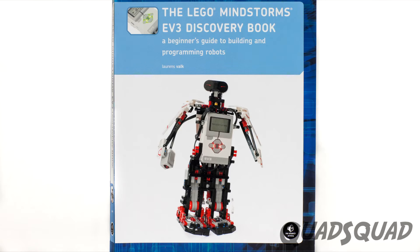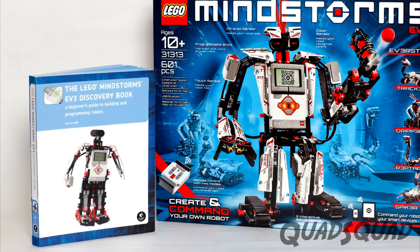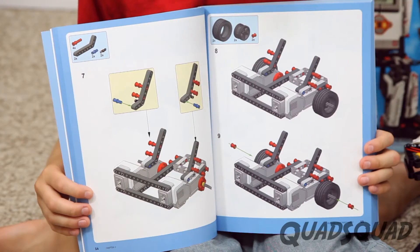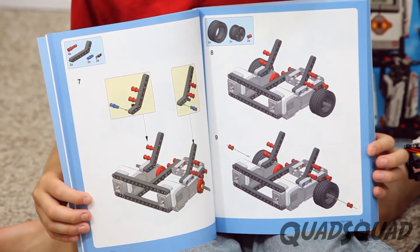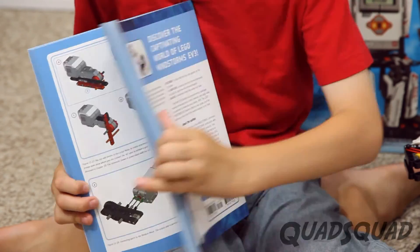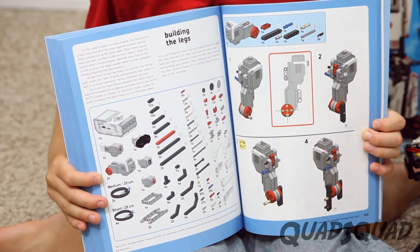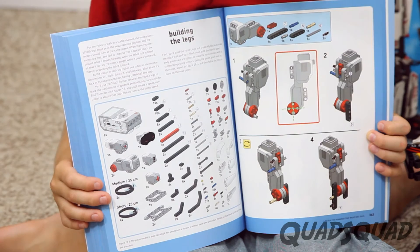I also recommend you buy this book, The Lego Mindstorms EV3 Discovery Book. It's a beginner's guide to programming Lego Mindstorms. It has programming challenges that help you think creatively and apply what you have learned to invent. It starts with the basics, then teaches you more advanced programming techniques.